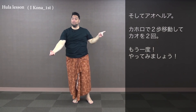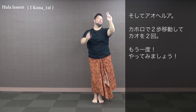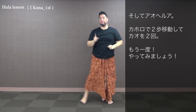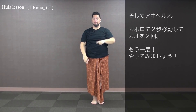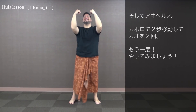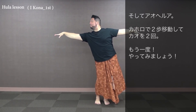Then aohelua — we're gonna kaholo to the right, kaholo twice. Kaho with the left and kaho with the right. One more time from aohe: kaholo to the right. Kaholo to the right: 1, 2, 3, kaho with our left and kaho with our right.